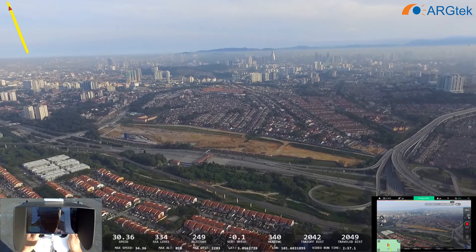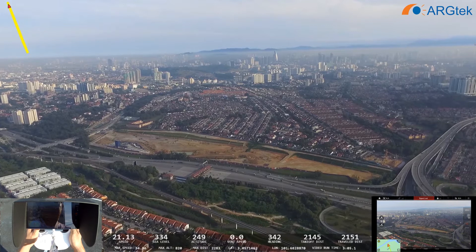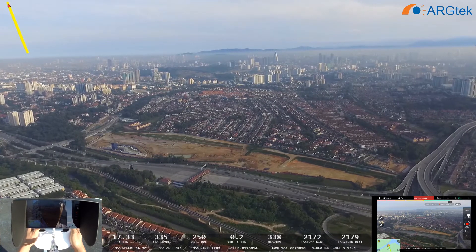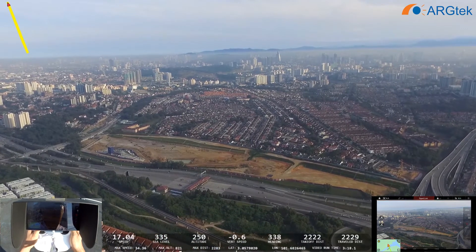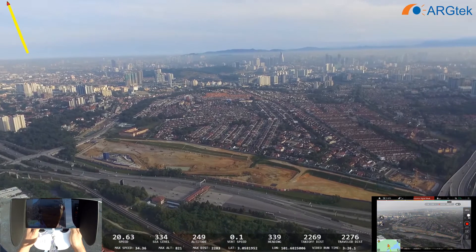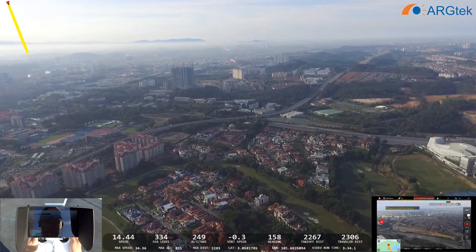Still going on. The signal is lost now — it's very weak. So 2,002 meters — now it's about 2,002 — and the signal is lost.